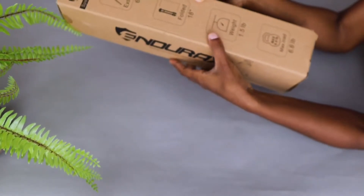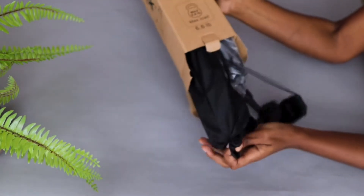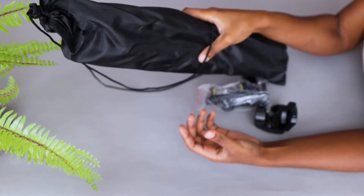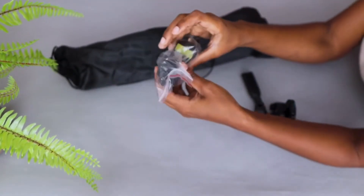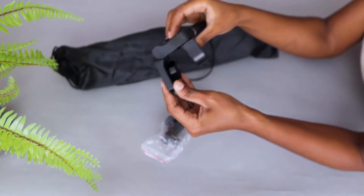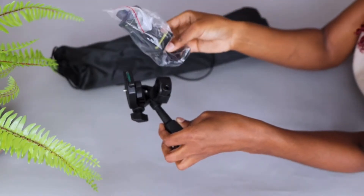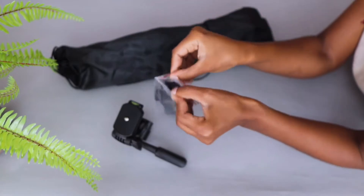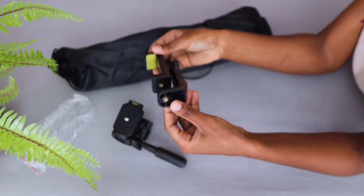The weight is only 1.5 pounds. Inside the smaller box you have the tripod bag, a phone handler for the tripod, and a camera handler for the tripod. The description was correct — it's both for phone and for camera. Let me open the phone handler because this is why I bought this.